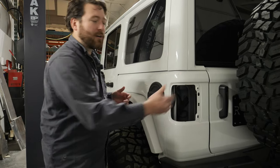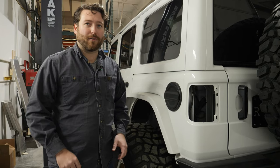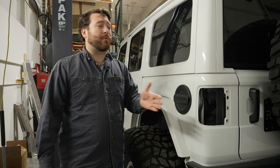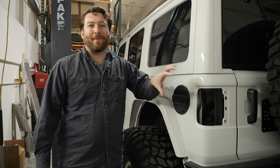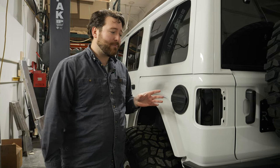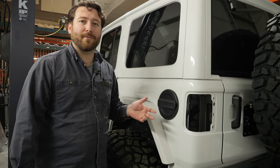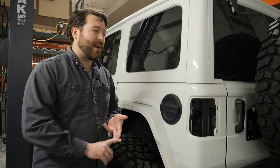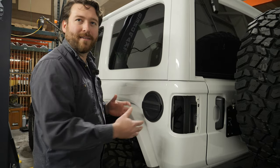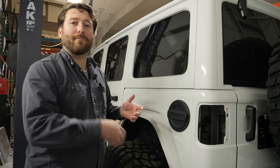We leave a cutout for the factory tail lamps. If you've got the advanced safety group, you'll have blind spot detectors built into your tail lamps — that's why they stick out so far. If you want to retain that functionality, keep your factory tail lamp. If you want something as recessed as possible, look at one of the flush or recessed LED conversion options. Jeep gave us a nice deep pocket that recesses the tail lamp, so we don't mount it on top — you'd actually be sticking the tail lamp out further.